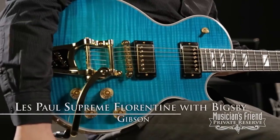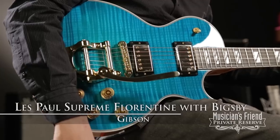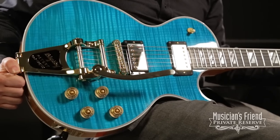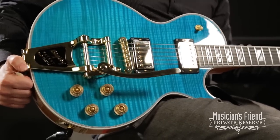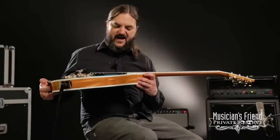The Gibson Les Paul Supreme with Florentine Cutaway and Bigsby. This guitar is just unbelievable. It's in the Caribbean blue finish, and the flame top on this thing is just magical. A couple things I really like about it is the contrast between this beautiful blue, your nice binding, and the light mahogany sides.